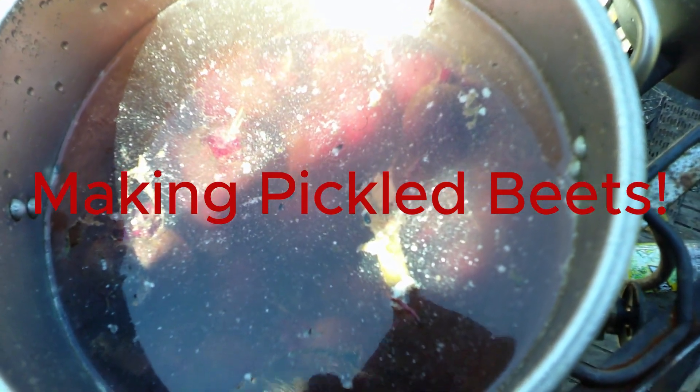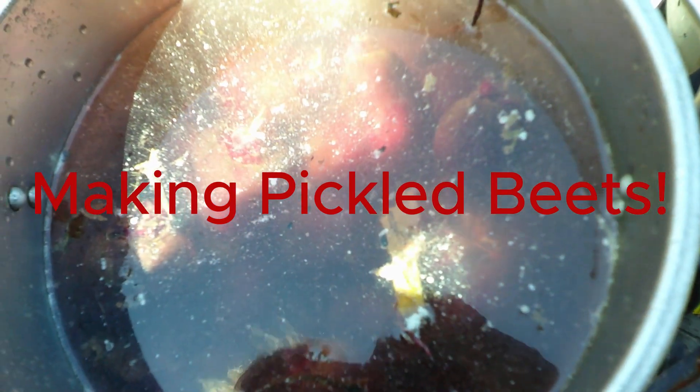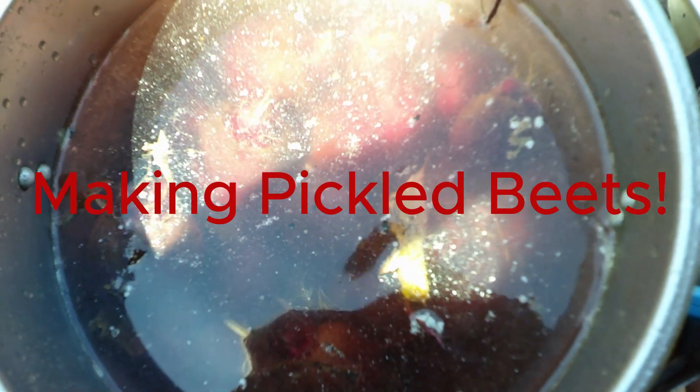Ew, it's so dirty. It's a pot of beets. I know it's dirty even though I washed it earlier. I think my lens is dirty too.